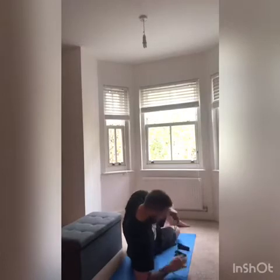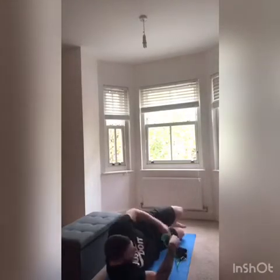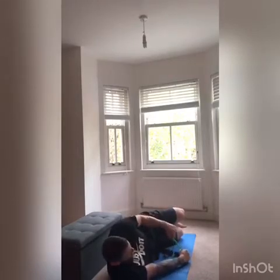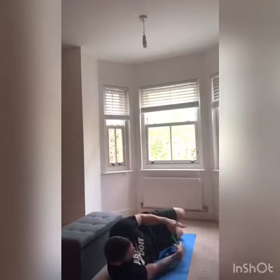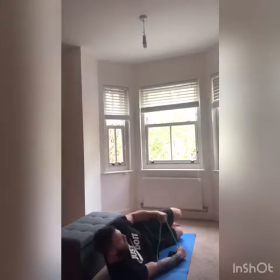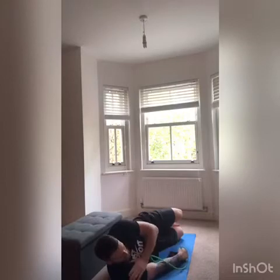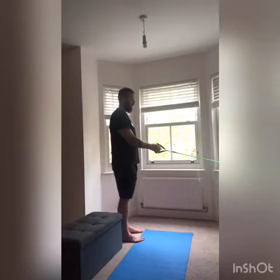We're going to lie in this position — the bottom hand on the floor is going to hold the band and the top hand is going to move away. I'm holding the band here and the other arm moves away from the resistance. I find with this movement it stops you from turning away to compensate; you're fixed in that position because you're tight against the floor.